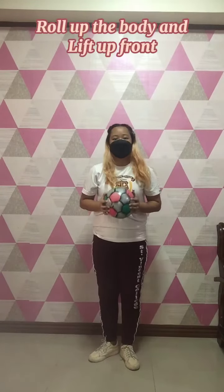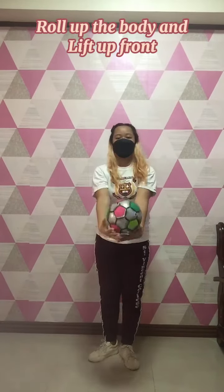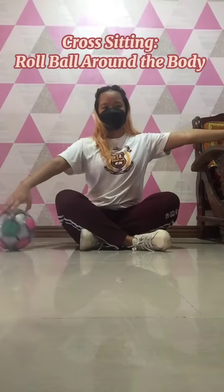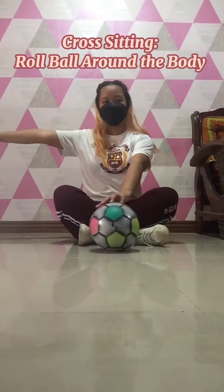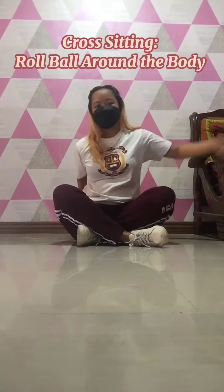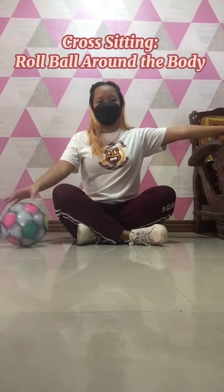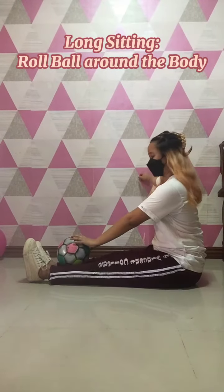Roll up the body and lift up front. Cross sitting, roll ball around the body. Long sitting, roll ball around the body.